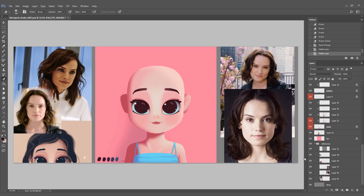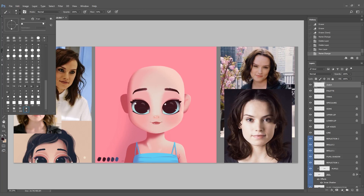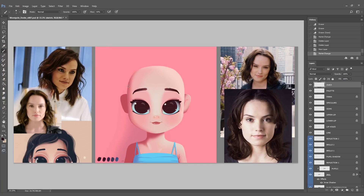As you can see, I gather a lot of references first. I have an idea of the hairstyle I wanted to draw for this tutorial, so I just downloaded references based on that. I'm making a new layer now for the sketch. It's a good idea to sketch the drawing first because it's a quick way of finding out if the hair shape works or not.